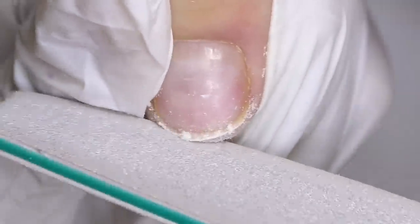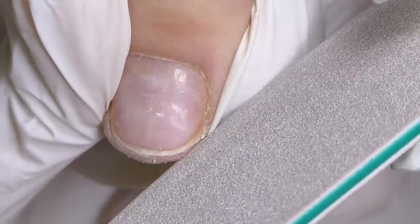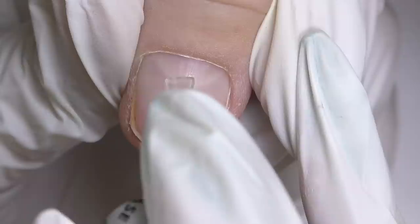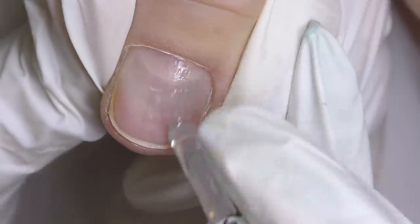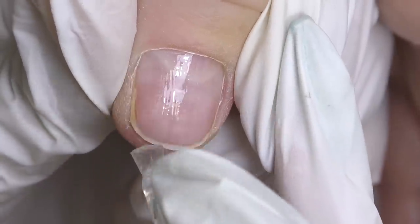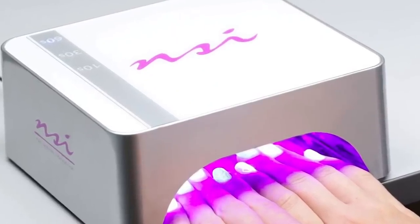So here's the nail — I am prepping it. I'm filing the length, which by the way is not necessary with dual forms, but I still decided to do it because it will be more comfortable when working with a short nail. Then I will push back the cuticle with an orange wood stick and remove the surface shine with a 180-grit file. After that I will prep the nail with one coat of dehydrator, one coat of non-acid primer, and a thin layer of base coat, which I recommend regardless of whether you use regular forms or dual forms, because it creates better adhesion. Cure for 30 seconds.